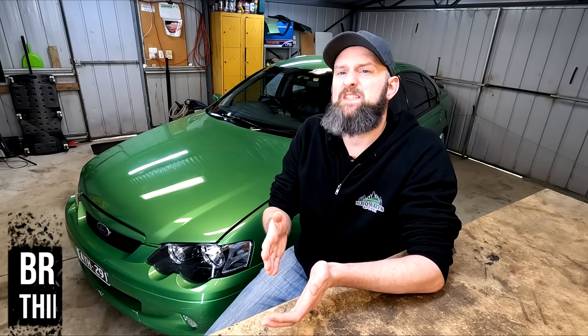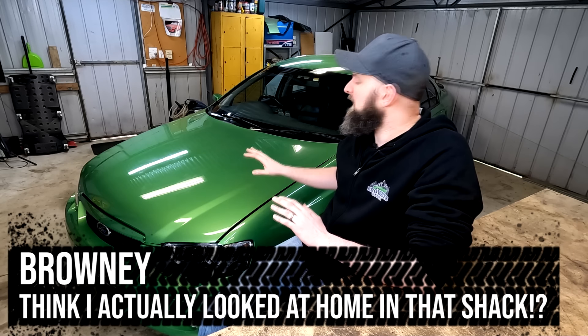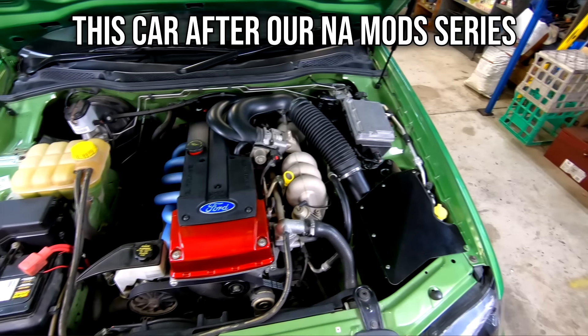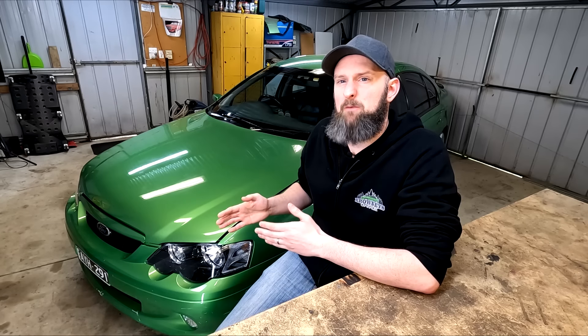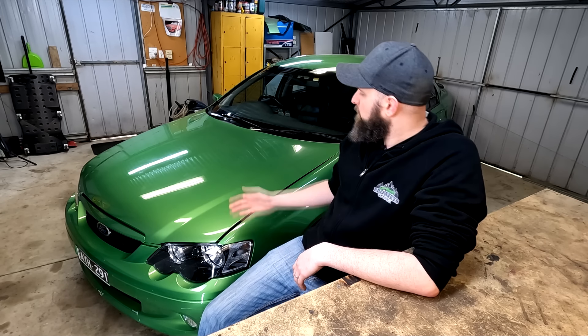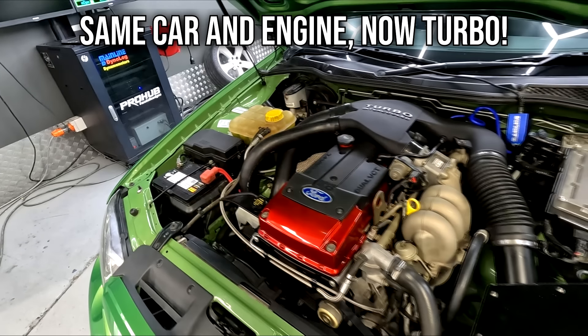From the very start of this series, we wanted to show how an average backyard hack could take any run-of-the-mill NA Barra that you'd find in a BA or BF Falcon and its varieties, from Base XT to Luxo models, and up to what is really a tarted-up XT like RXR6, and slap a turbo setup on. I had a set of goals that I wanted to meet while doing this conversion. These were important to help manage our expectations, and more importantly, to make sure things don't just spiral out of control and we throw 100k into it.